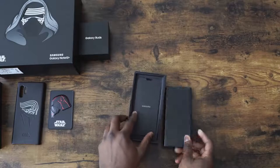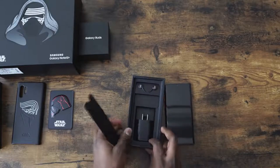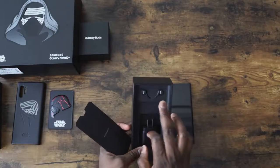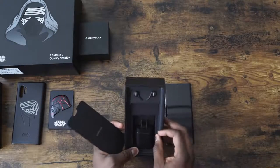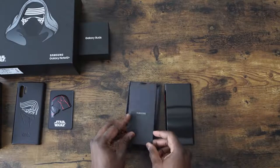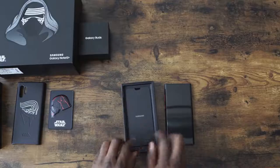What else do we have in the packaging here, just before we go ahead and power it up and see the wallpaper? We've got, of course, a 25-watt charger, AKG headphones, and yeah, standard stuff that we expect from this device. But this is looking pretty cool.